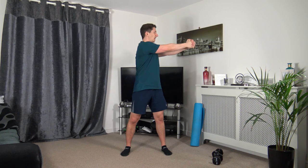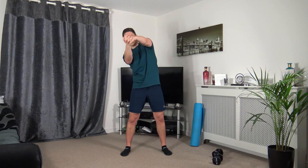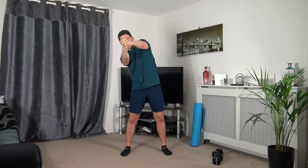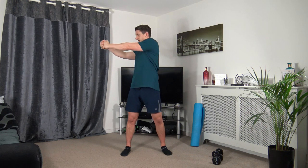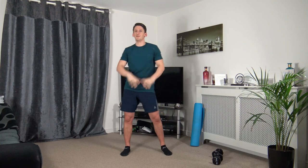Feet shoulder-width apart — turn, turn, dip it down, dip it down. Three, two, one. Face towards your turning, turn nice and slowly, keep it controlled. Turn, turn — to the middle, dip it down, dip it down.